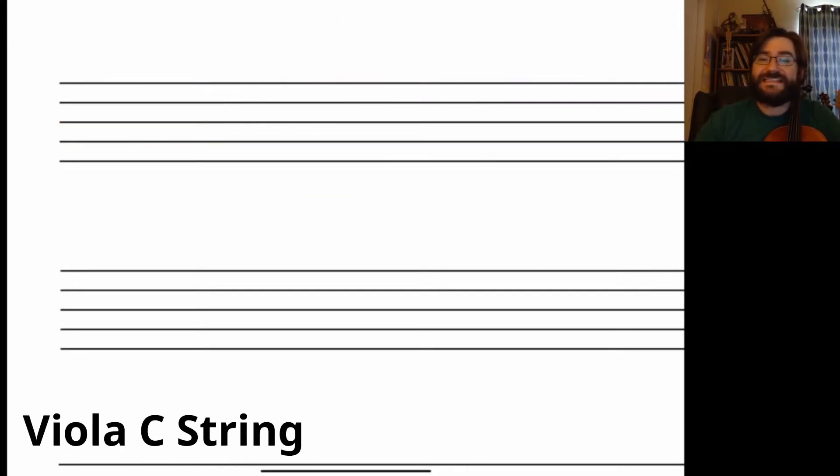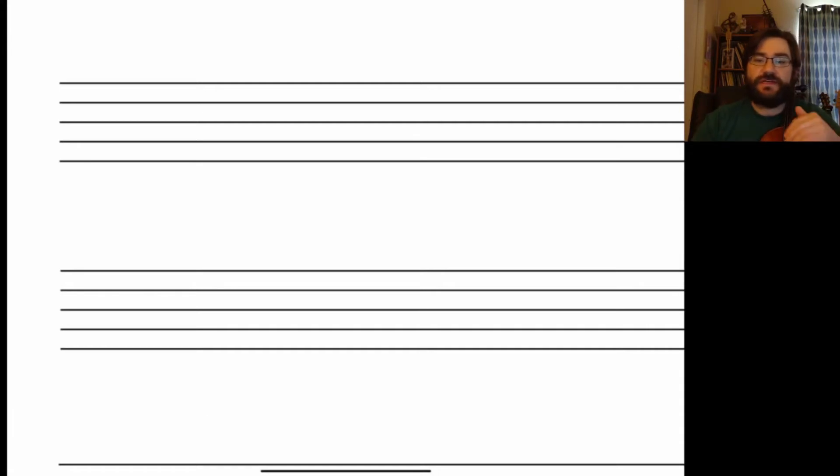Viola — your C string. Your C string is the lowest string that you have, and it's going to be way underneath the staff. We're going to start with our clef — the viola clef. Sorry for the poor drawing. Your first note on your C string is down below the staff — this here is C, which is your open string.